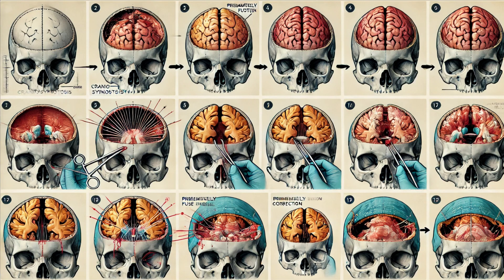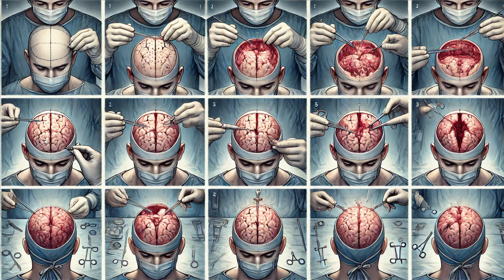One particularly interesting aspect of sutures is their role in diagnosing and treating craniosynostosis, a condition where one or more sutures fuse prematurely. This can lead to abnormal skull shapes and pressure on the brain, requiring surgical intervention to correct. These surgeries are intricate and highlight the importance of understanding suture anatomy. Surgeons carefully separate the fused bones to allow normal growth and prevent complications.